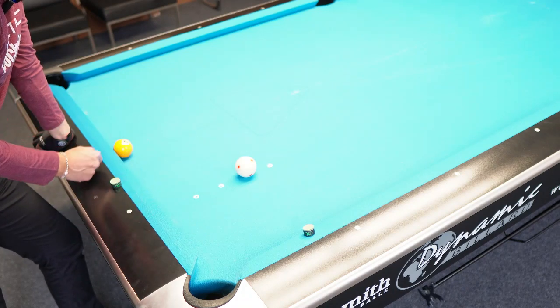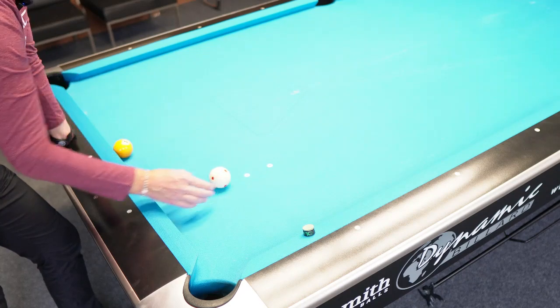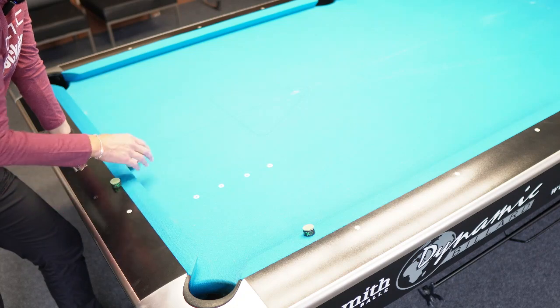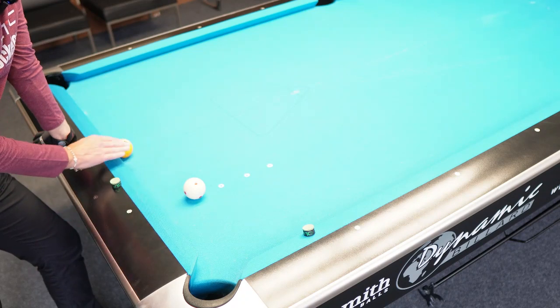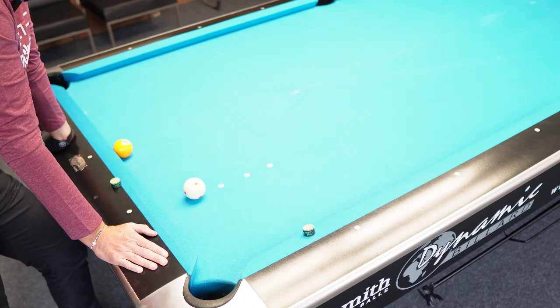Once you complete the exercise from this flat angle, then try to flatten it even more. It's even more ambitious and challenging if you flatten the angle quite dramatically, like I show you right here. You really need to punch-stun the ball into the short cushion to get the ball to the other side of the table.